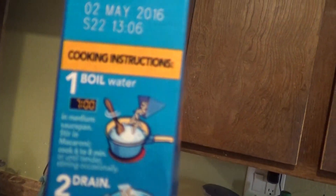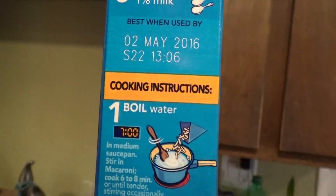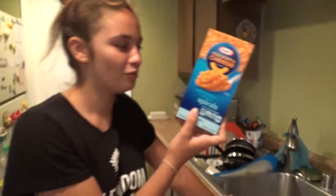It doesn't say boil. It says boil. Wait, what did it say? Boil water. Yeah, it says boil water. Six to eight minutes — six to eight minutes is the stirring. Look, it says boil water and then it says stirring. I'm so confused. It says stirring macaroni, cook six to eight minutes. That's the macaroni — we're on the boil water part. What? This recording.